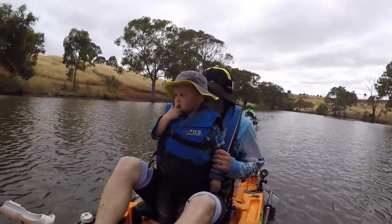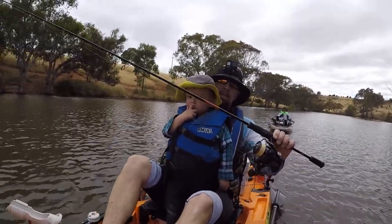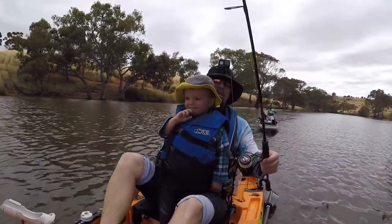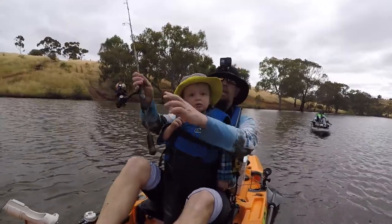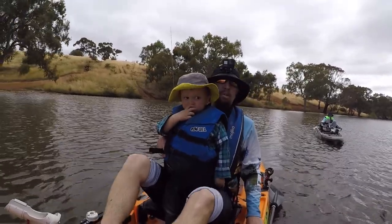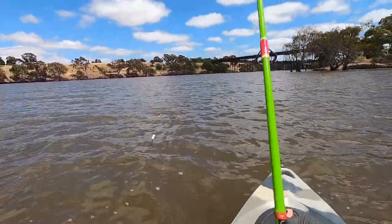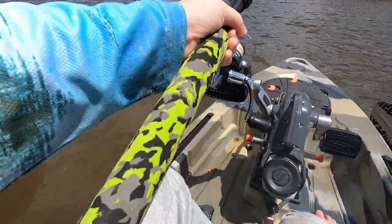So the gear we've got today, I've just got the old cheapo today. We've got the Savage Gear Multi Purpose Predator - this is a 6 foot 6, 1 to 3 kilo, paired up with the Roxani 2000. We've got 8 pound braid and I think we've got a 6 pound leader on there today. Nice light tipped rod. Logan's got his green custom built JD rod. I have the JD rod made by JD. Very nice, very very nice.